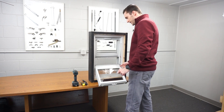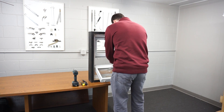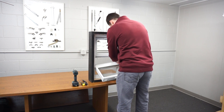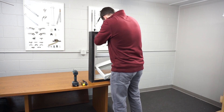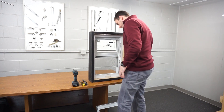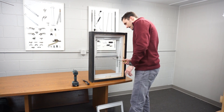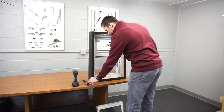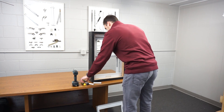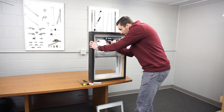Next you're going to want to take the sash out of the shoe. Then take these stops off — get a flat head and just pop these off; they come off pretty easily. Then you're going to need to get your screw gun and take the balances out from the top.